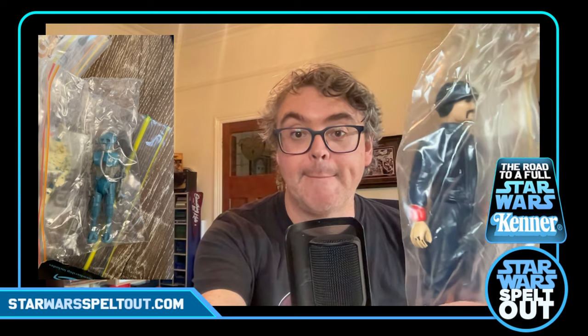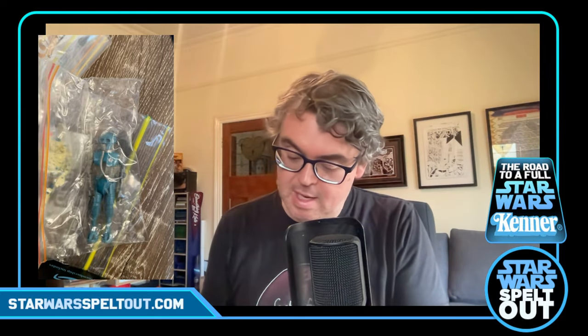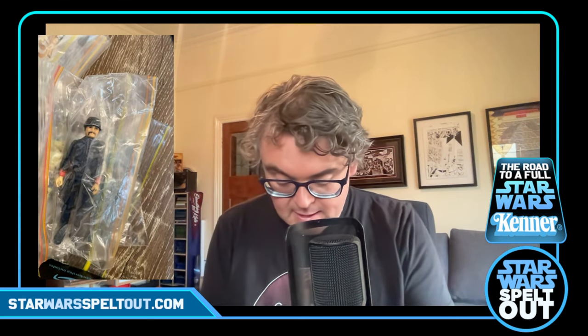It is the white Bespin Guard — with the big Moe. There he is. So of course there is the other Bespin Guard with the dark skin, which I've got a connect on and should have that soon. So they'll be hanging out together, keeping order in at Cloud City.